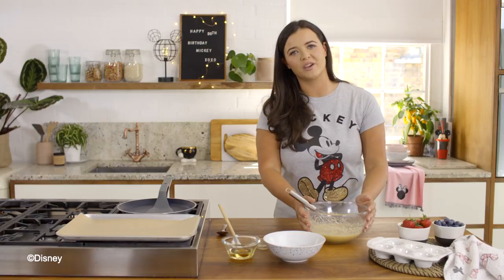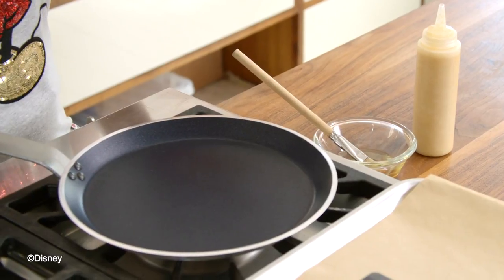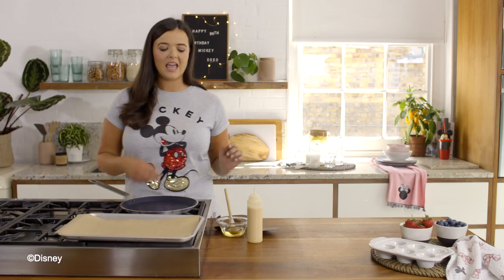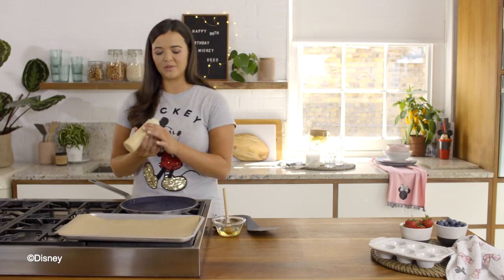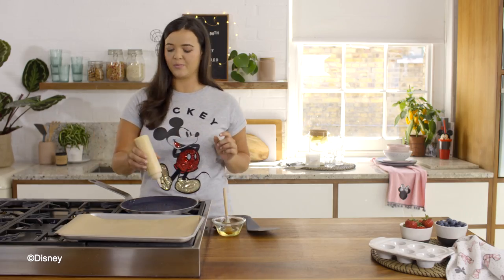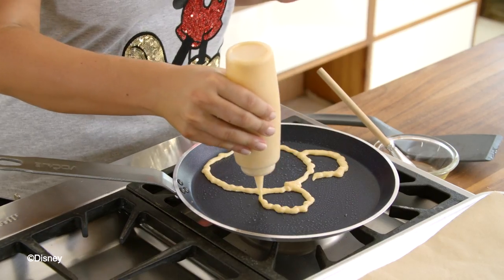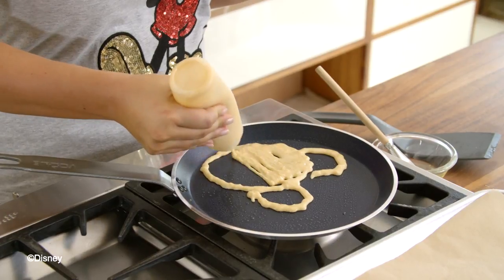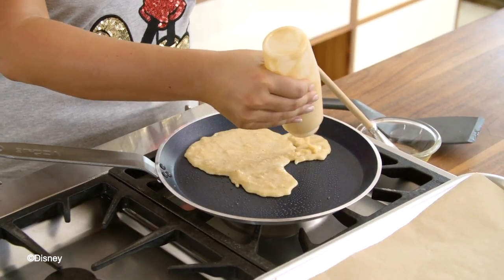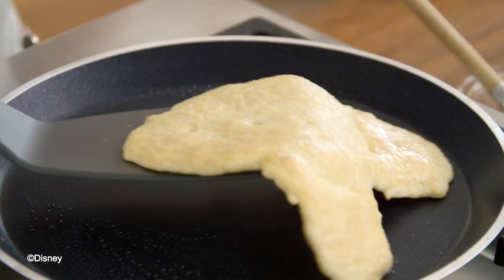Now my mixture is nice and smooth, I'm going to add it to a squeezy bottle so I can make my Mickey Mouse shapes. Start by having your non-stick pan on a low to medium heat and brush it evenly with some oil. To create the Mickey shape, start with a larger circle at the bottom of the pan, then create smaller semi-circles for his ears, and fill in the shape with the batter making sure you fill in any gaps. Cook the crepe for a minute on each side, and if you like your crepes golden brown, turn up the heat just a little bit.